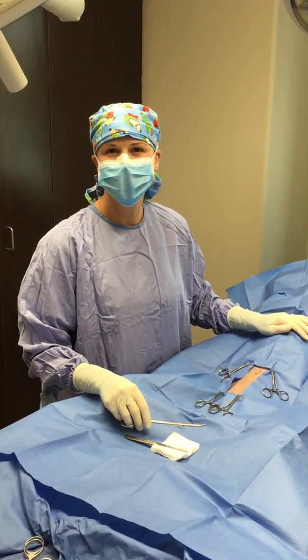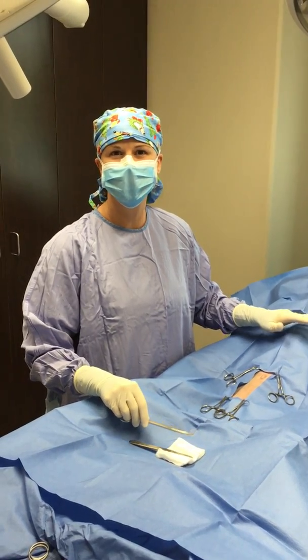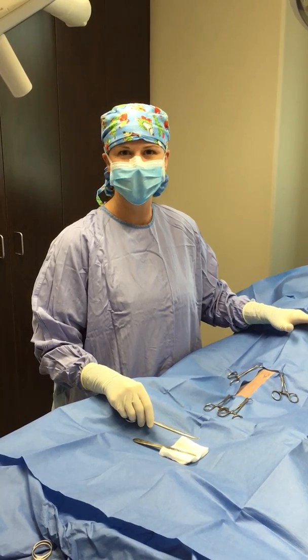Hi, I'm Dr. Speed at Trophy Club Animal Hospital. We have a patient here today for a routine spay. We wanted to reiterate the importance of a thorough preoperative exam.